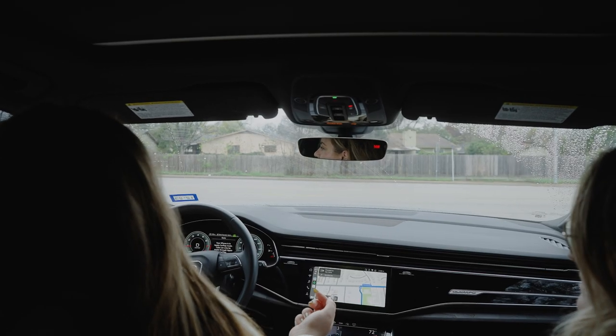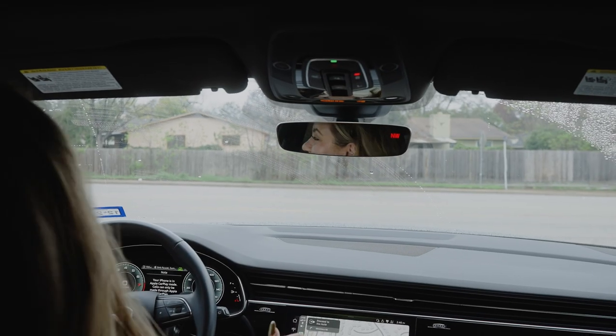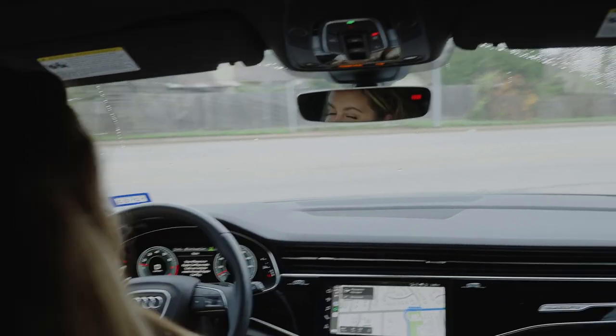Caesarstone just released this new option — they have a finish called 'natural' — which I am hoping feels like real soapstone. I don't want it to reflect so much light. I'm just a little nervous about this.